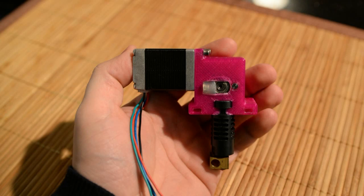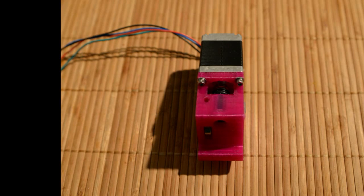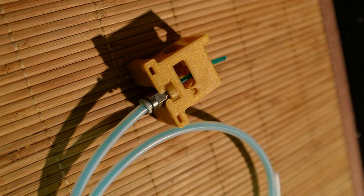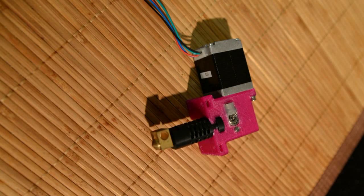I've kept the core mechanism of the Kraken the same, ensuring reliable and consistent material feed for both Bowden and direct drive extruders. This means that you also get a full metal drivetrain with a 20 to 1 gear ratio.